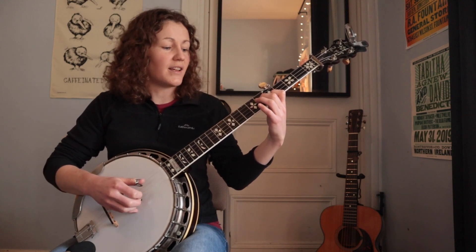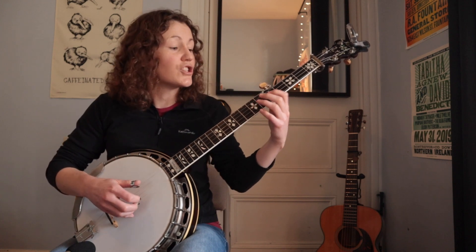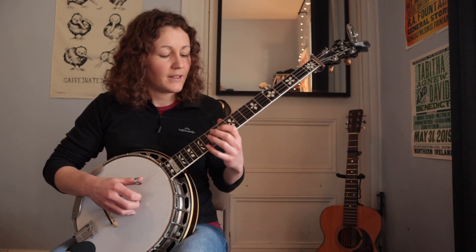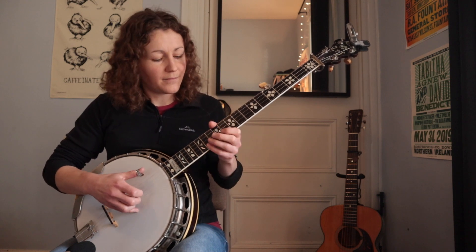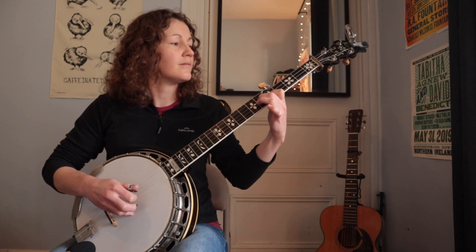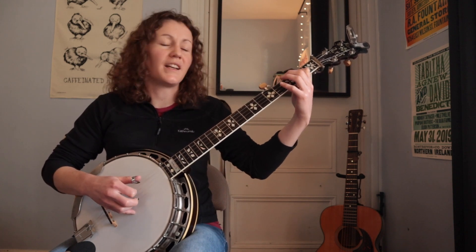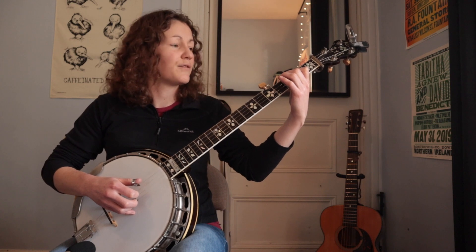That's at the 6th fret. So that's going to sound very cool — a little bit funky on the G, if you're playing this over G. And then we finally resolve down here at the 2nd and 3rd frets.